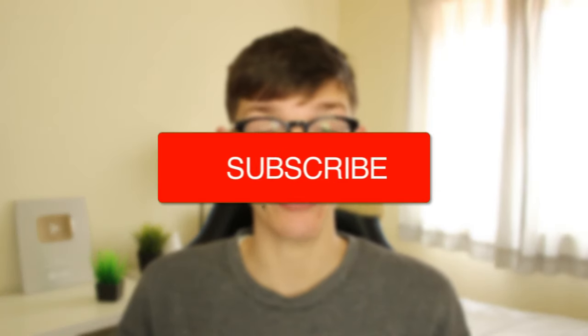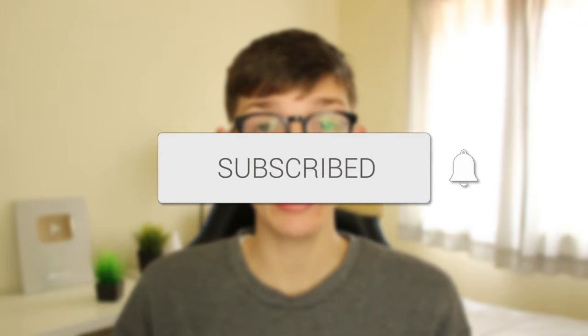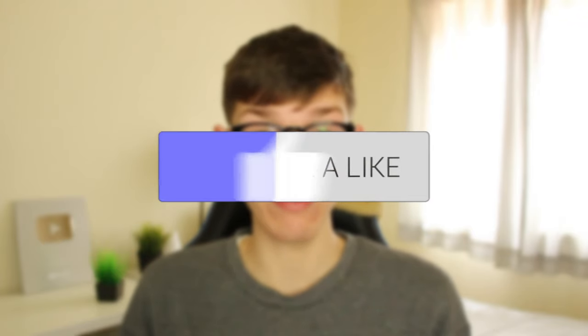I'll guide you through how to post a full picture on Instagram. If you find this guide useful then please consider subscribing, and once you've done that please consider leaving a like. Let's get right into this guide.